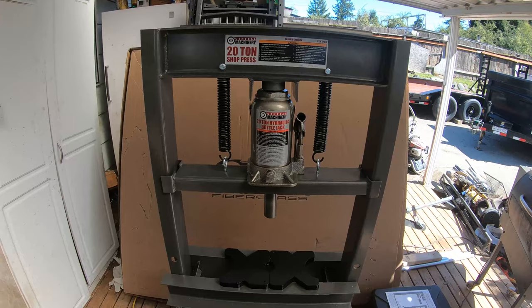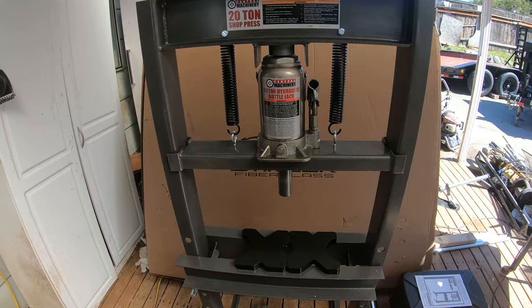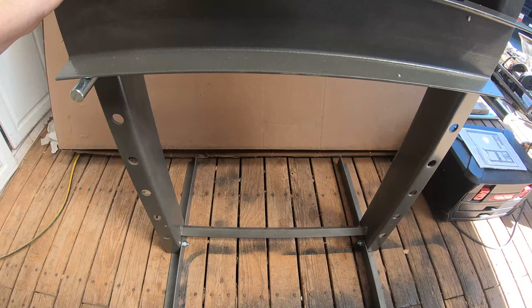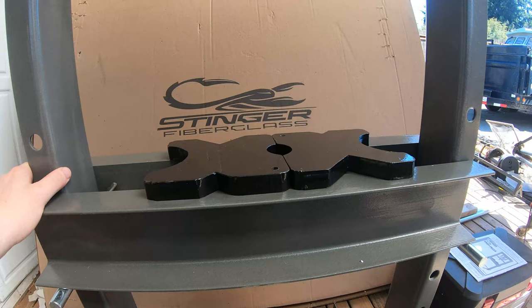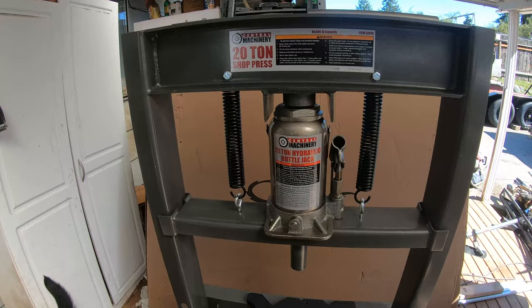Quick aside in the middle of the video — here's the press I just got finished. This is what we're going to use for the rear gearing. It's from Harbor Freight — I got it on their spring Black Friday sale for $170 after tax. It's a 20-ton press. The welds look pretty good and it looks like it'll hold up. If it cracks over time we can re-weld it. For the price, you really can't beat it.